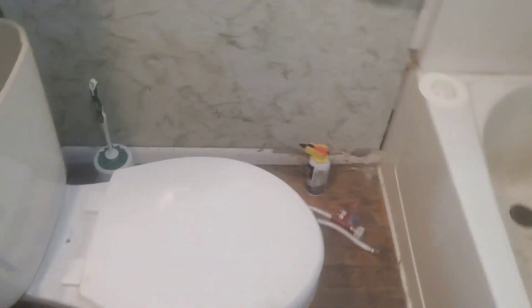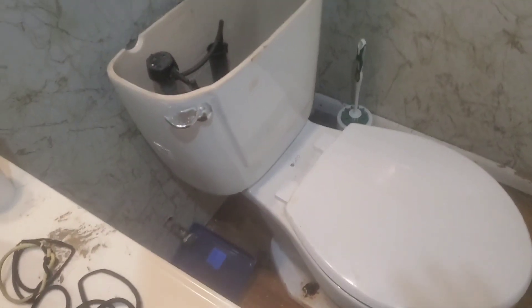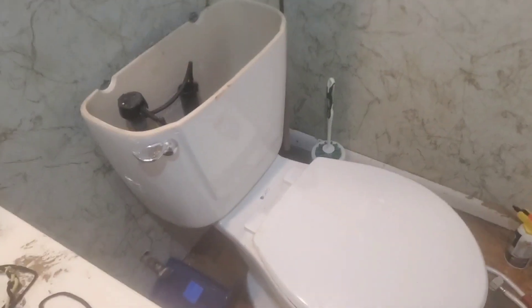I got a new one — a brand new toilet, ten dollars from the recycle center. I got it dirty when I moved it around, but it was sitting in the recycle center. Ten dollars.